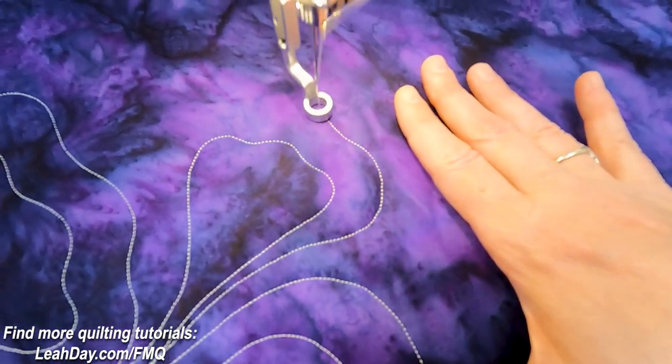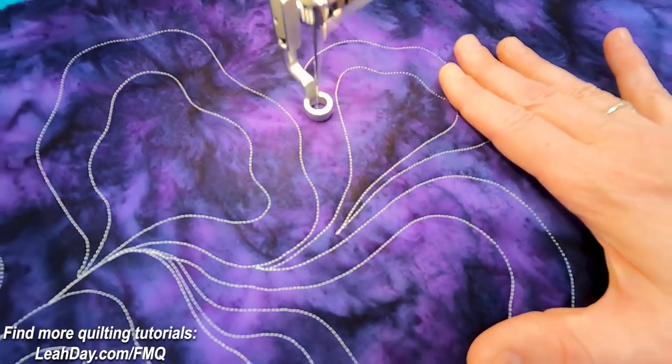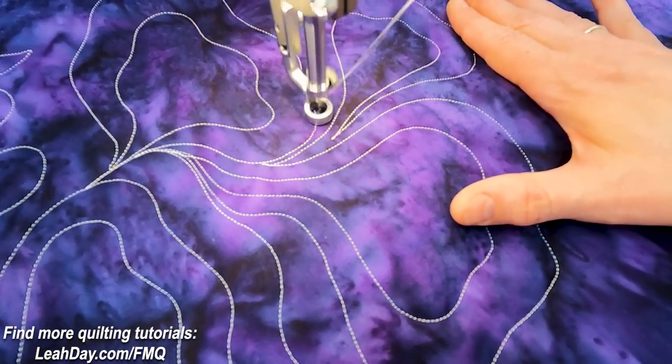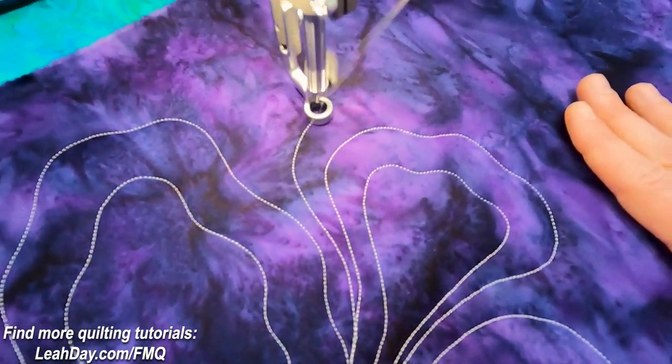I call that a shortcut — so we have paisley shortcut, heart paisley shortcut — all of those are very useful so you can just avoid the travel stitching versus stitching something messy on your quilts.